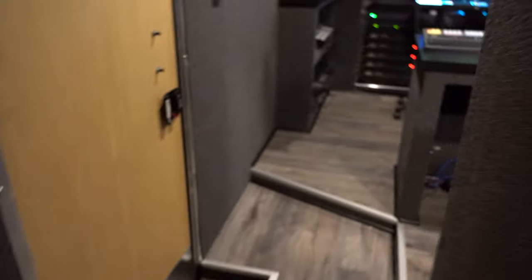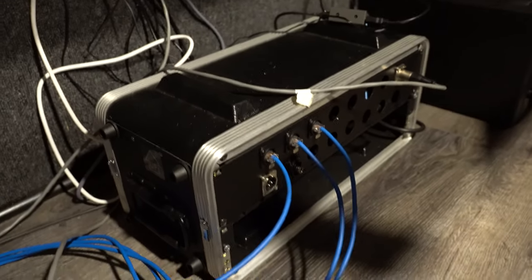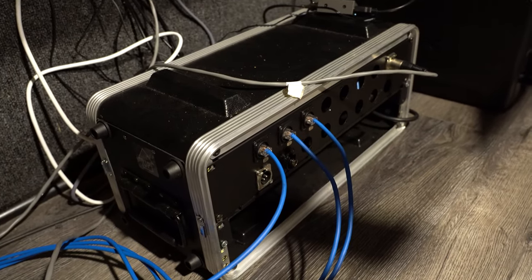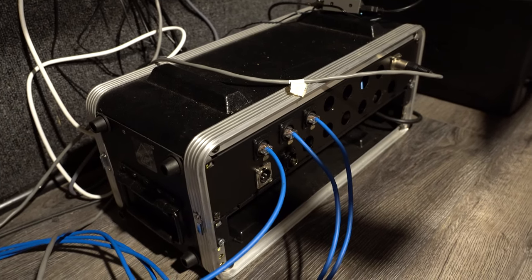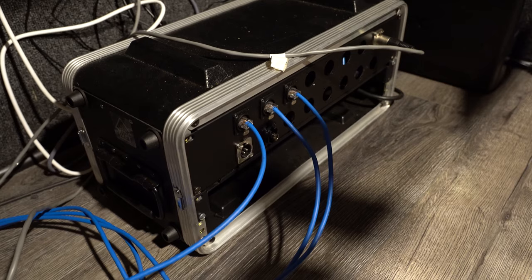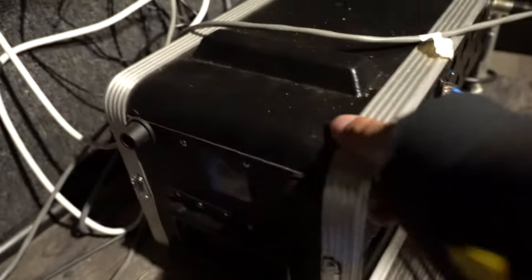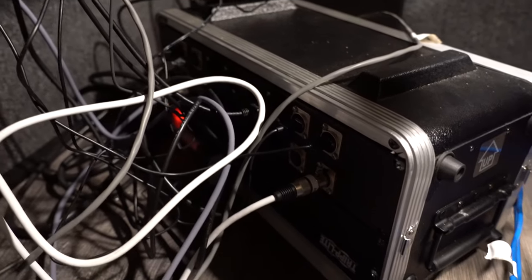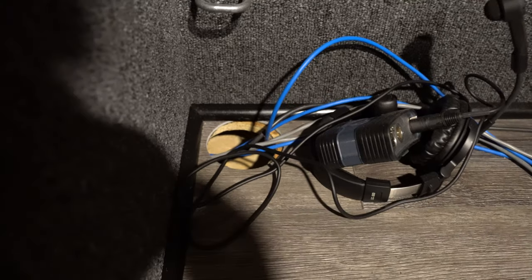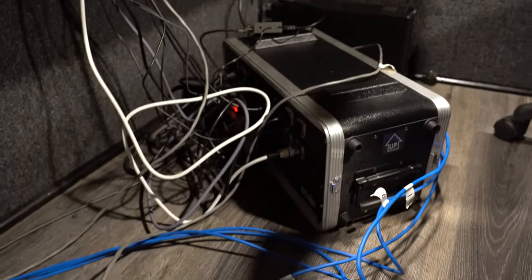Up here we have our breakout box put together. Inside this we got a couple of KVM extenders, and they're linked to the inside of the fly pack where all the peripherals are. On this side it's just the Cat5 cable carrying the KVM extenders. The other side of this is where all of the peripherals come out — the HDMI, the keyboard and mouse, the intercom, and things like that. We'll put pucks on the floor to cover that up and make it a little nicer so it's not just a wooden hole in the ground.